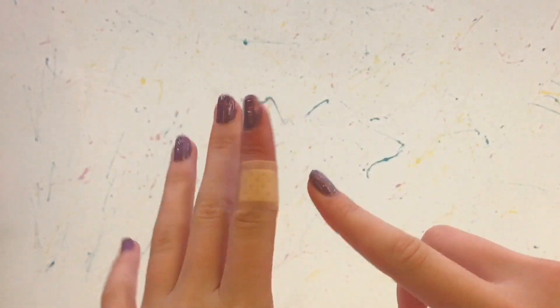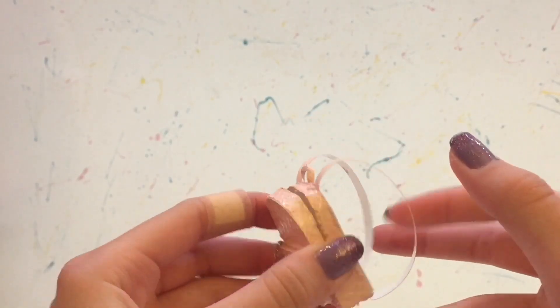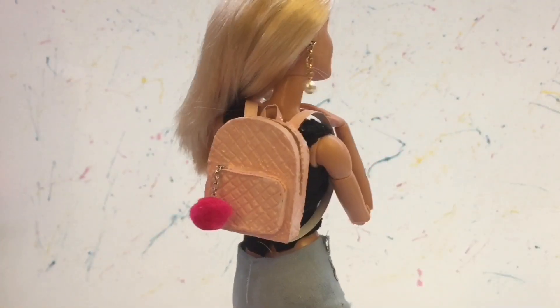make an adorable miniature backpack. Try to ignore my bandaid — I cut myself earlier. This is perfect size for Barbie dolls, and it can open a little bit at the top, and I think it looks really realistic.